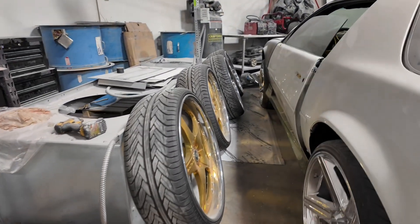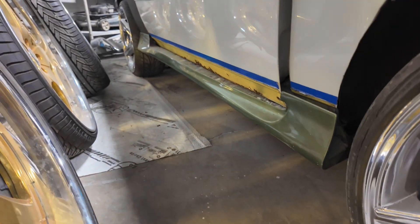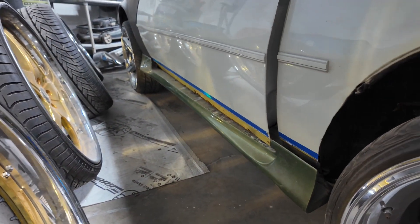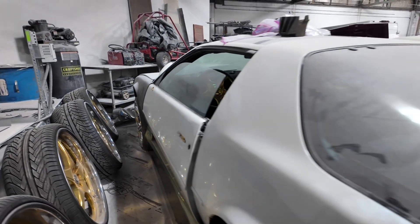Got my rims up here. We got all new ground effects, the new door pieces. Ain't nothing bolted up tight yet — we just test fitting that shit right there so far.